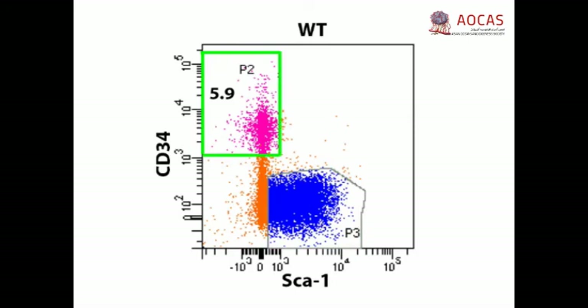Typically, 1.5 to 5 × 10^5 alpha-6-beta-1-positive cells per animal are CD34-positive hair follicle stem cells.